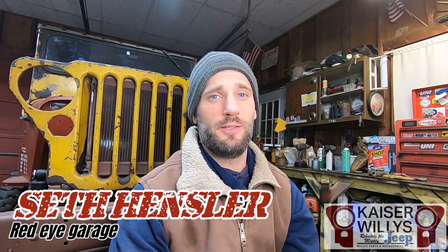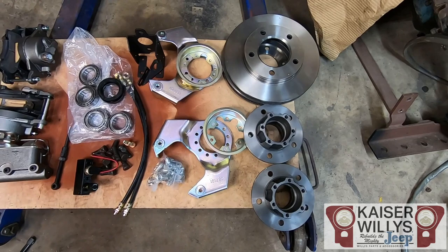If you've spent any time driving a stock flat fender, you know very quickly they don't stop very well. So if you have nine inch drums and want it to stop better, this is the video for you. Whether your Jeep is hopped up or completely stock, you can benefit from disc brakes.